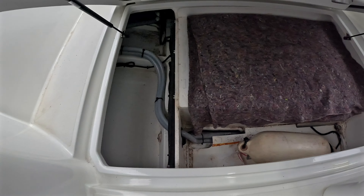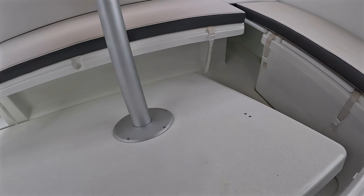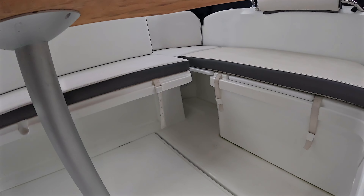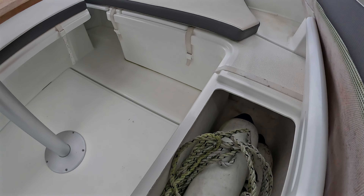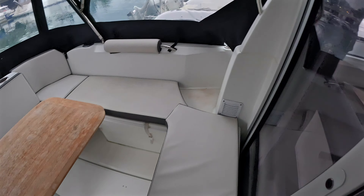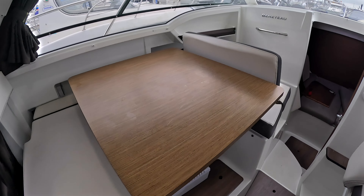There's a huge locker underneath the floor — massive locker with an extra fender in there, great for storing kit. You've also got the table on its leg and storage underneath there as well. Lifting up that cushion you can see even more fenders, so you've got storage underneath both cushions.